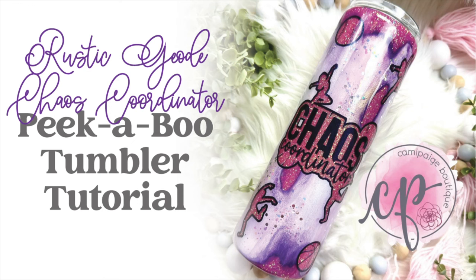Hello and welcome to another tutorial from Cami Page Boutique. I'm Brooke Tannehill, and today I'm going to show you how I made this Rustic Geode peekaboo tumbler. As always, all the products I use will be listed in the description below, and you may even find a coupon code or two that saves you some coin. Come join our exclusive Facebook group where you can take advantage of upcoming freebies and giveaways. So without further hesitation, let's go ahead and get started.